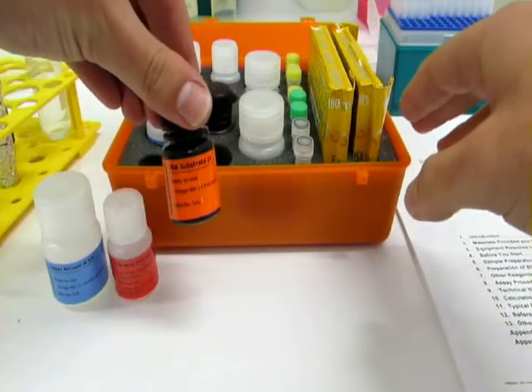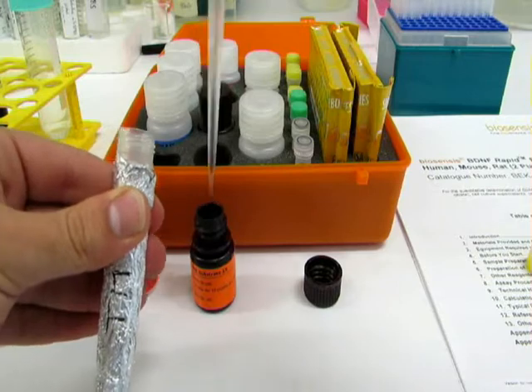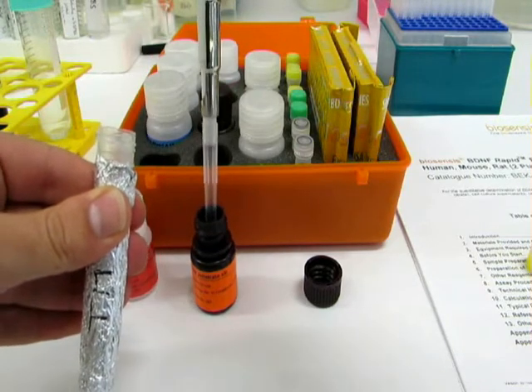Remove only the required amount of TMB substrate to prevent multiple warm-ups and cooldowns, and keep it covered in the dark.